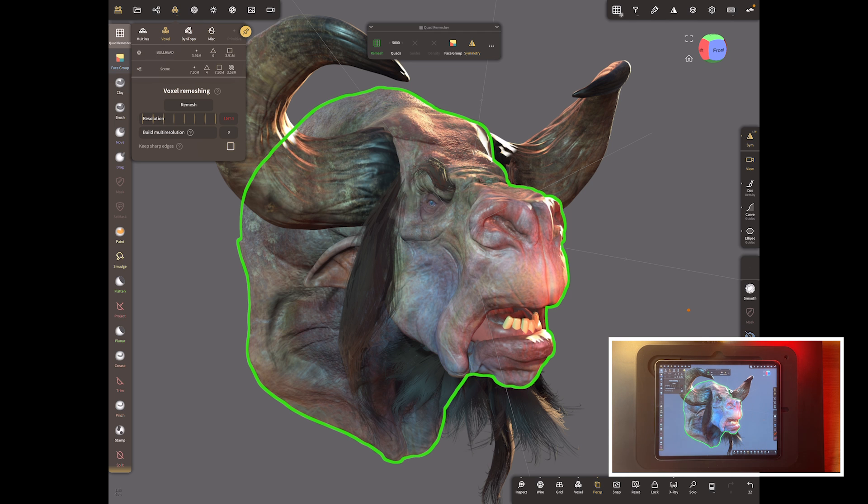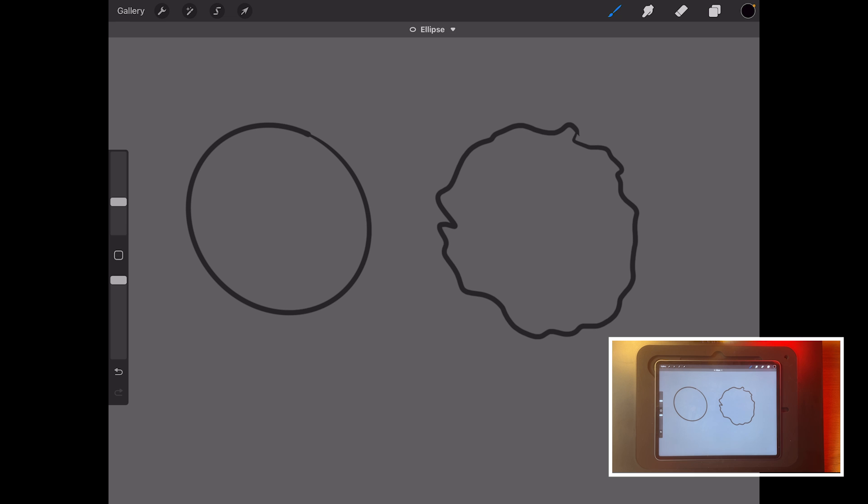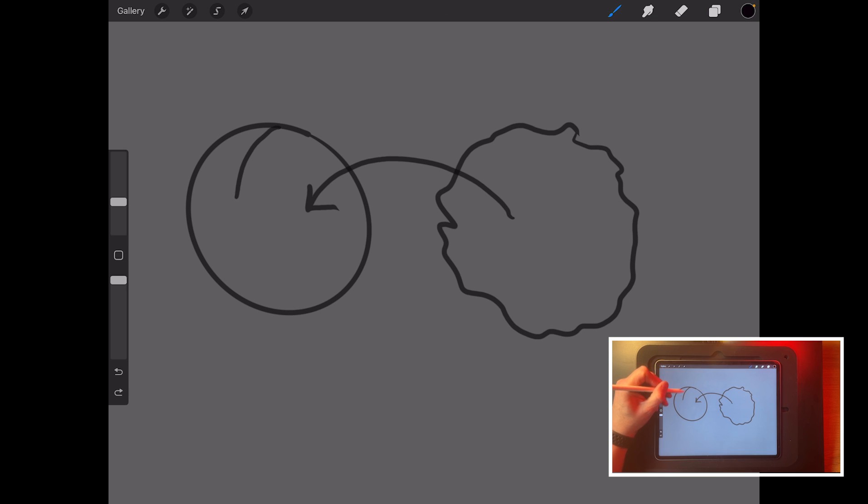Let me show you in Procreate what that actually means. We're going to make a really complex, high resolution rock — a couple of million polygons — and project it onto a very low resolution sphere. All of the detail from the high res rock is going to get projected onto the sphere. The sphere is very low resolution so its polygons are large, and to get it to match the rock's shape we need more resolution, so we subdivide it.